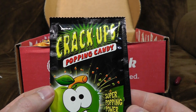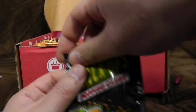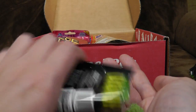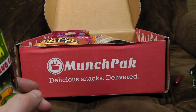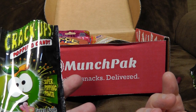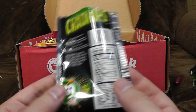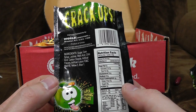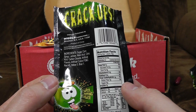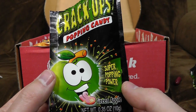You can't go wrong with popping candy, even if it is from World's Crack-Ups. Super popping power, green apple. Those shards of sugar that pop on the tongue. It's that slightly sour apple flavour that Americans tend to go for. These come from Brooklyn — product of China. It's nice enough, but all this stuff tastes very chemically, doesn't it?